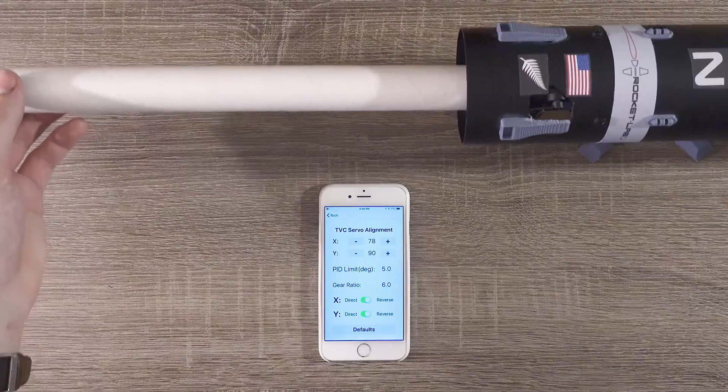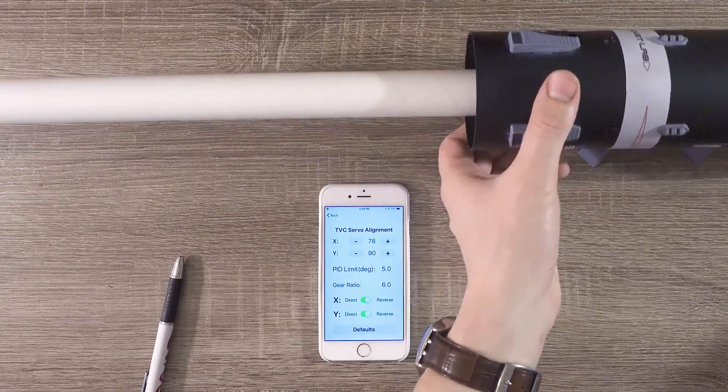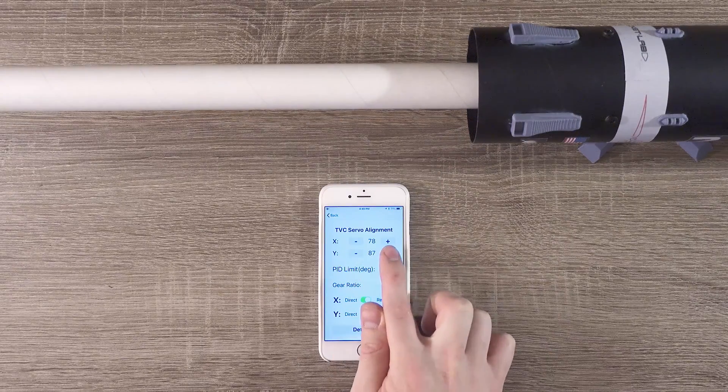Okay, now the error looks mostly corrected. We'll rotate the rocket 90 degrees and then look for errors on the Y axis. It looks like there's a little bit of misalignment there too, so we'll use the buttons to correct for that error.